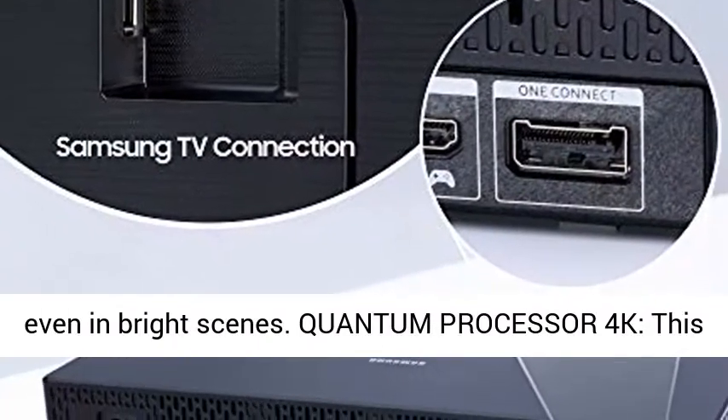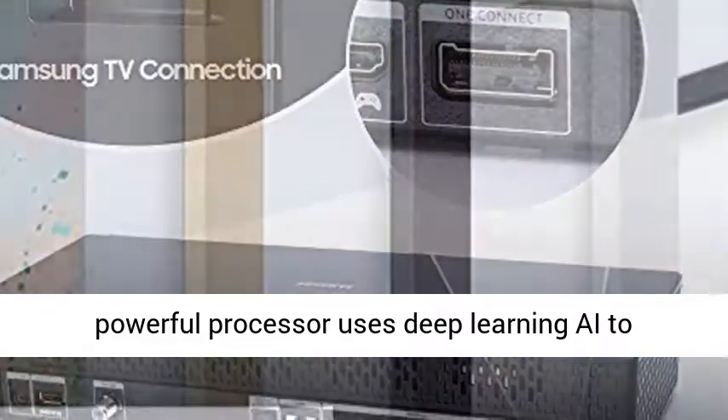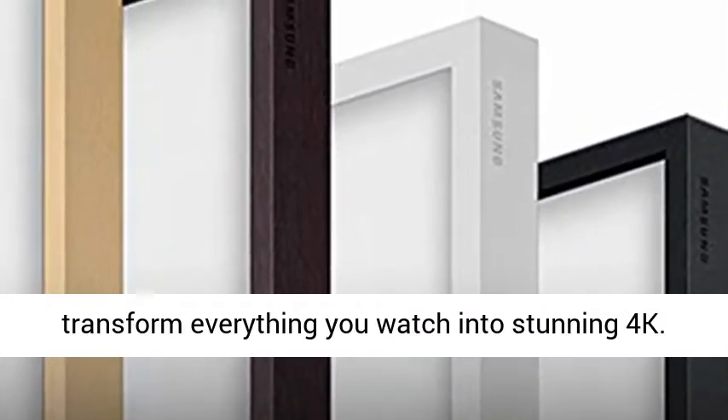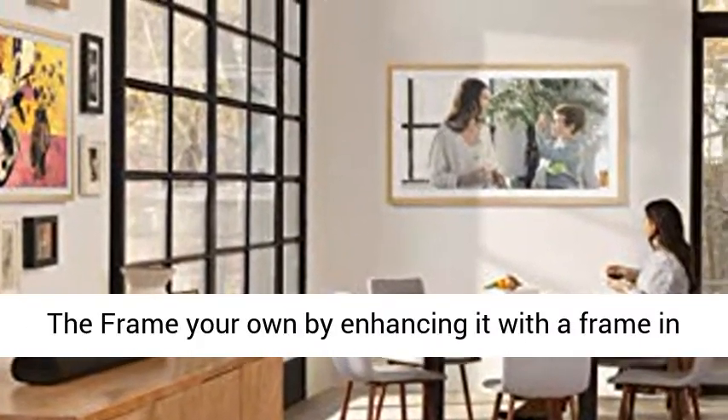100% color volume with Quantum Dot. Quantum Dots produce over a billion shades of color that stay true to life even in bright scenes. Quantum Processor 4K: this powerful processor uses deep learning AI to transform everything you watch into stunning 4K.